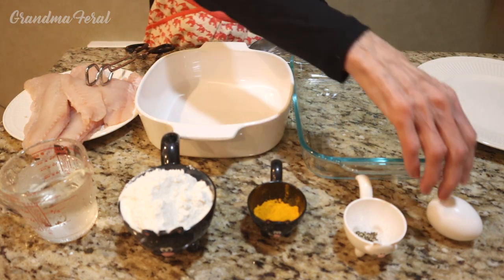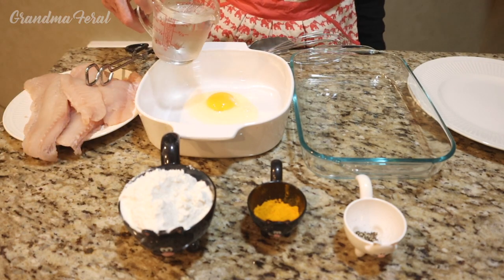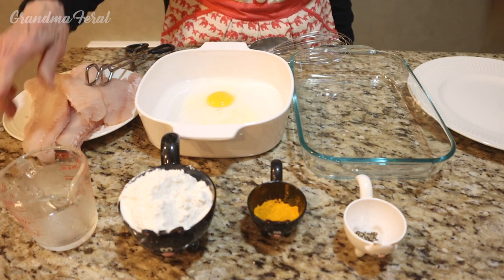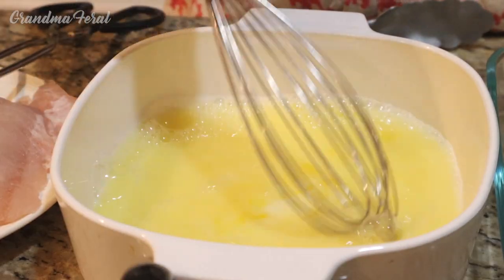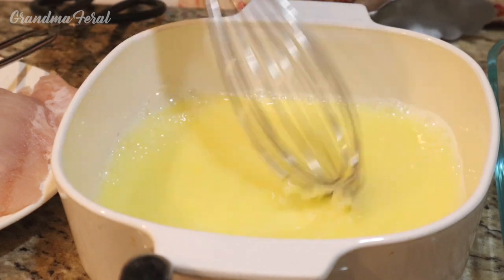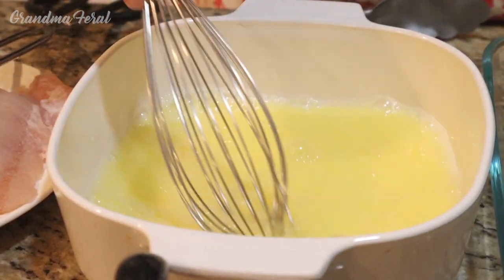Now the first thing I'm going to do is break an egg in my bowl and add the water. I'll see if a cup is too much — a cup is fine, and now I'll whisk it. You can also use milk, but I've used water. One time I tried coating the fish with a little coconut oil and that worked okay, but today I'm going to use the water with the egg.